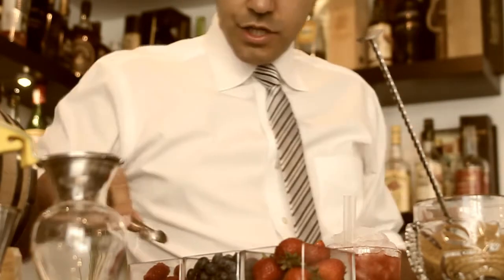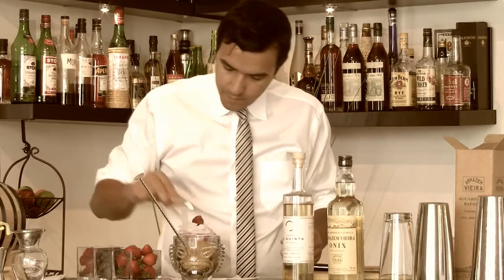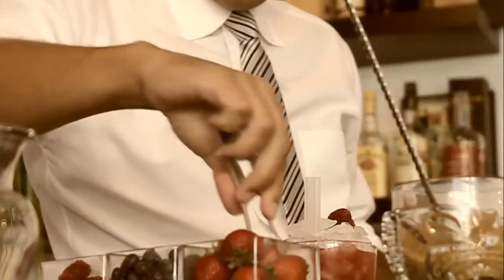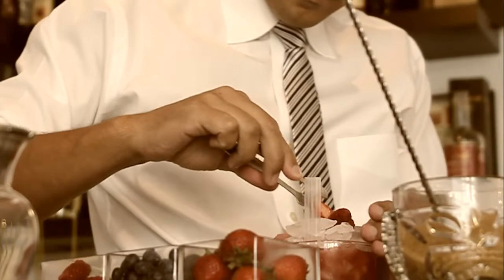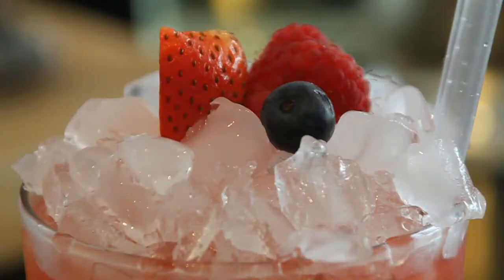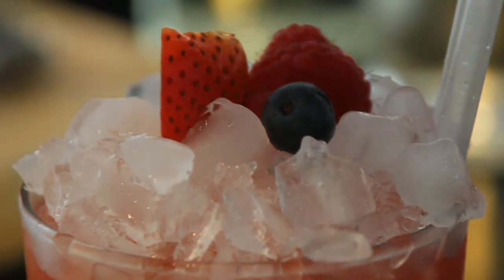I like to garnish it with some fresh berries — a fresh raspberry, a blueberry, and a strawberry. There you have it: mixed berry caipirinha.